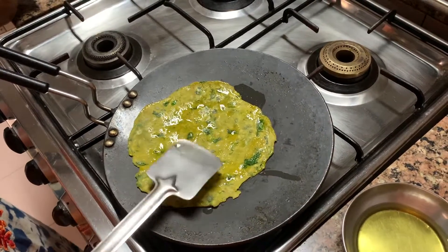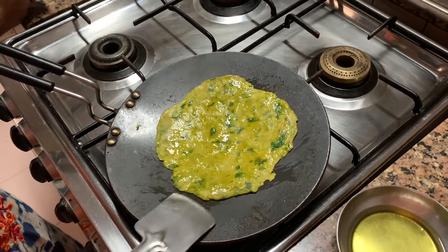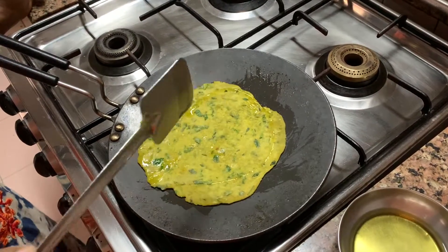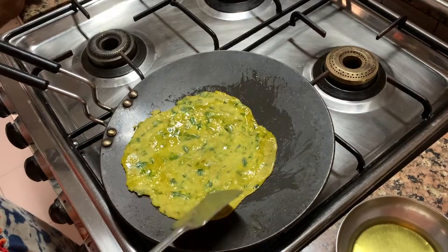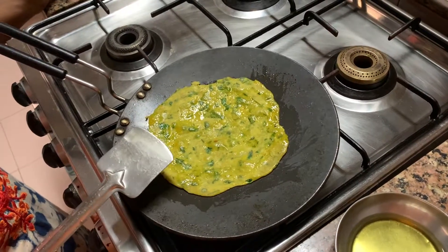Theplas you can have with chutney, dahi, dhaniya ki chutney — that is hara dhaniya. You can put a little fudina and make chutney. You can have it with curd. That's how they have it. You can also have it with fried mirchis.